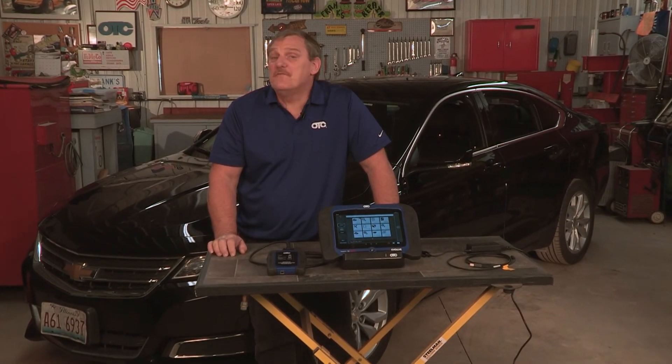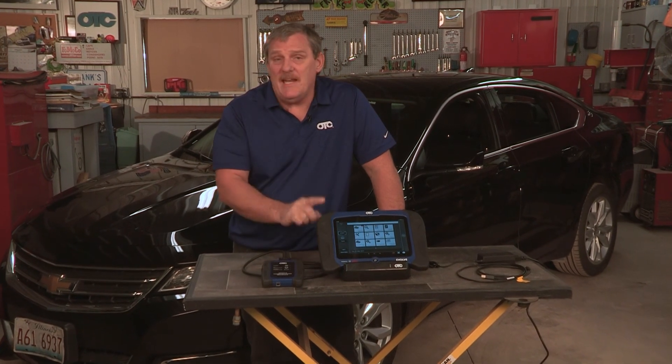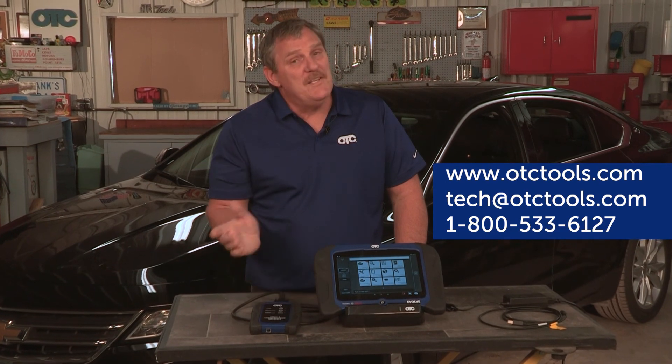The reprogramming is now done. The only thing left for us to do is disconnect the hardware, and we're done. We hope you found this video to be informative and helpful for setting up and understanding your Evolve's basic functions. Remember, if you have any issues whatsoever, you can contact our tech support or visit us at otctools.com.